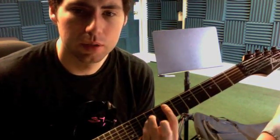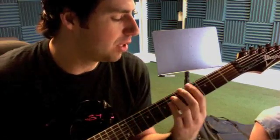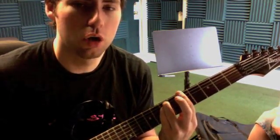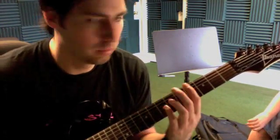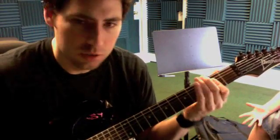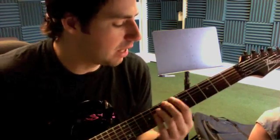The seventh power chord, fifth string, open sixth string, fourth fret sixth string, fifth fret, sixth fret. To an A chord, then open, back down.